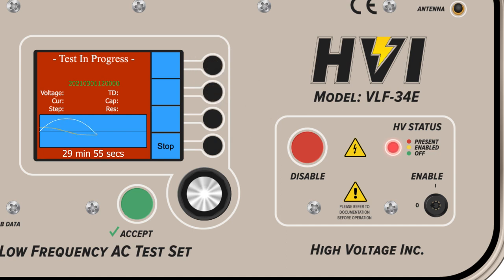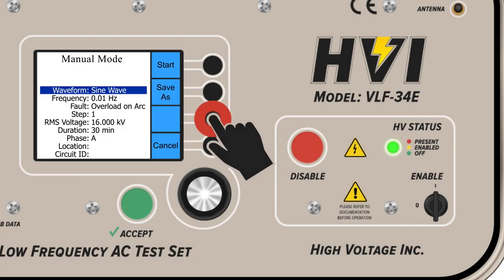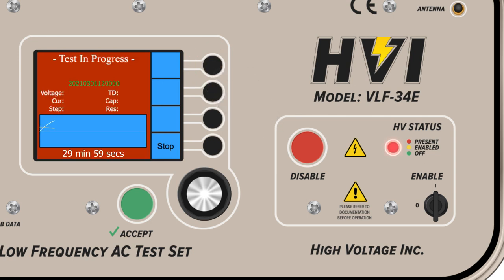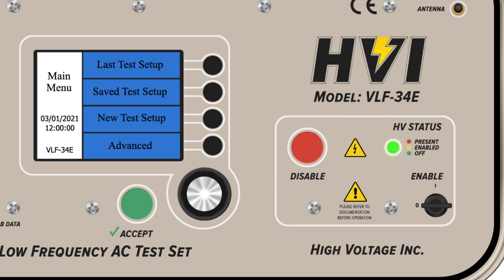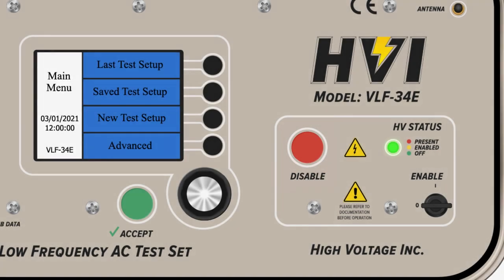Follow all local and workplace safety standards. Immediately below the high voltage status lights is an external safety key. Only when the key is in the interlock and switched to on can high voltage be generated. At any time, if the safety key is switched off or removed, the high voltage circuitry shuts down for the safety of personnel and equipment. Another important safety provision is the one push disable button — if the disable button is pressed, it will shut down high voltage generation.